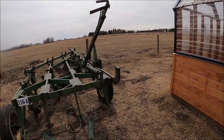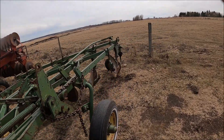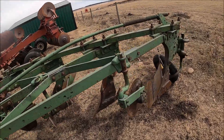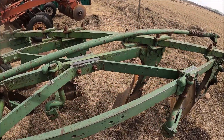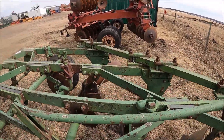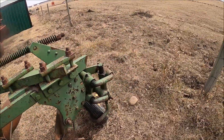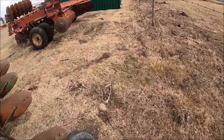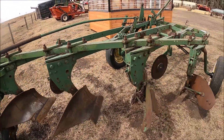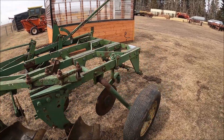Nice — looks like a John Deere plow, four-bottom. That needs some landslides — it definitely needs some landslides. Still a nice enough plow — just needs bottoms. This plow has done a lot of work. If you do some work to it, this plow might be for you.